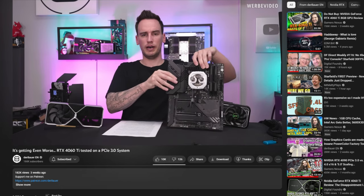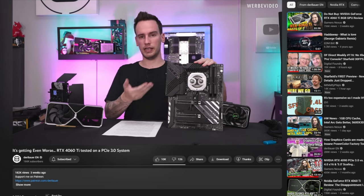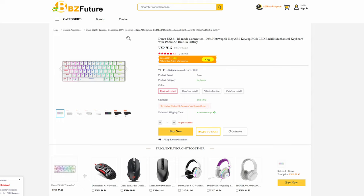I think it's called Daryu or Dare You. Honestly, the first time I saw it, I read it as DeBauer, simply because I'm a tech YouTuber and I watch him. I was like, oh, DeBauer made this? But no, it's not DeBauer. It's the EK861 Trinity GTR, coming from a website called bzfuture.com, and they do offer many other products outside of just keyboards. But today we are talking about the keyboard.